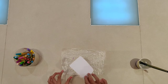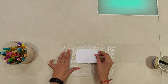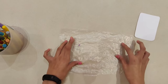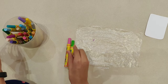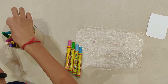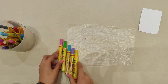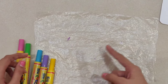First we will take the size of the paper on the polythene sheet. Here I have marked the size of my sheet of paper. Now I'll be using pink, green, blue, purple, and yellow sketch pens for coloring the area. For making faded paper, first we need to color the marked area.